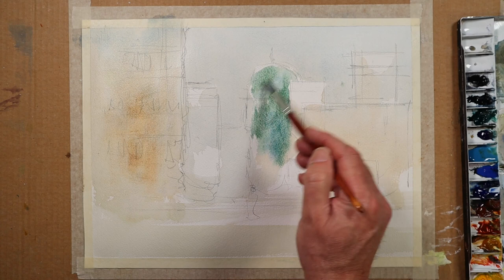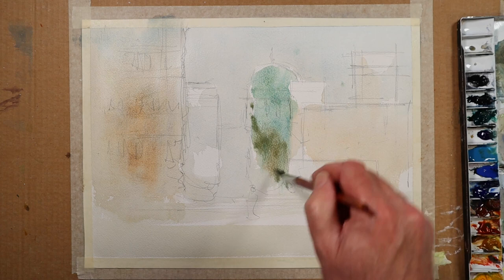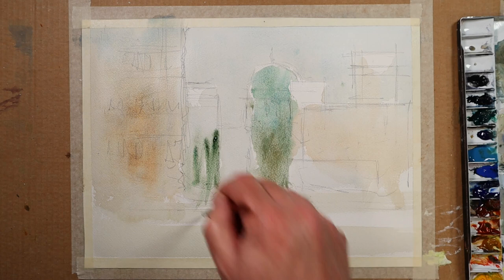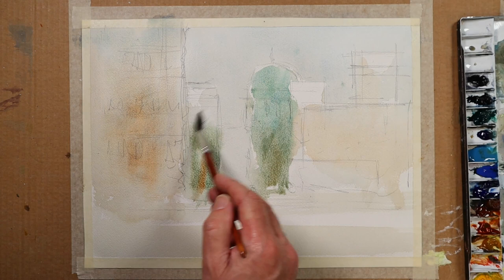I apologize in advance, because when you're painting like this it's very rapid — I often don't think about the name of the color I'm using. It has only two identities: it's either cool or it's warm. The other thing you might add to that is whether it's transparent or opaque.